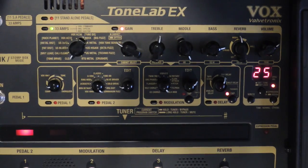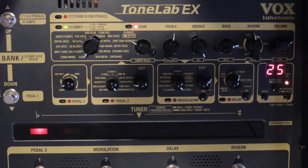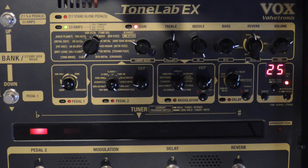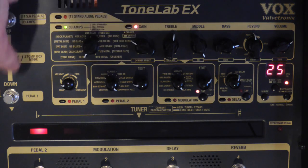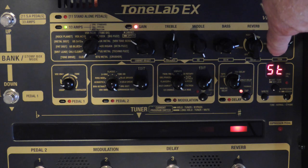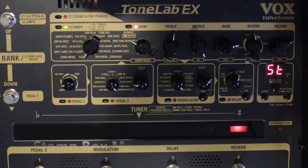This pedal operates basically in two modes that you can select from. The first mode is stomp box mode. In stomp box mode it's going to operate as if you had separate stomp boxes on a pedal board. You could use this in conjunction with other pedals if you wanted to. To change it over, you take your up and down bank switches and press them both together - easy to do with your foot - and you're now in stomp box mode.